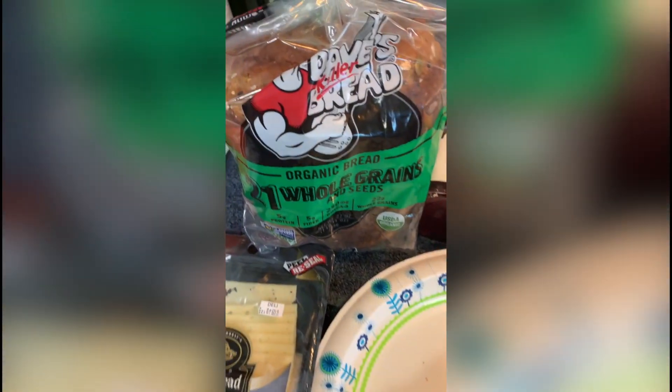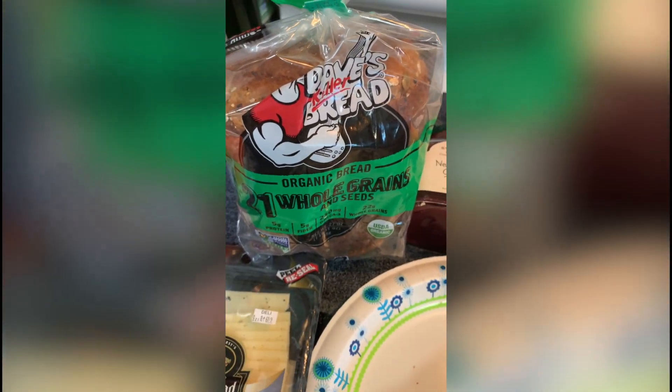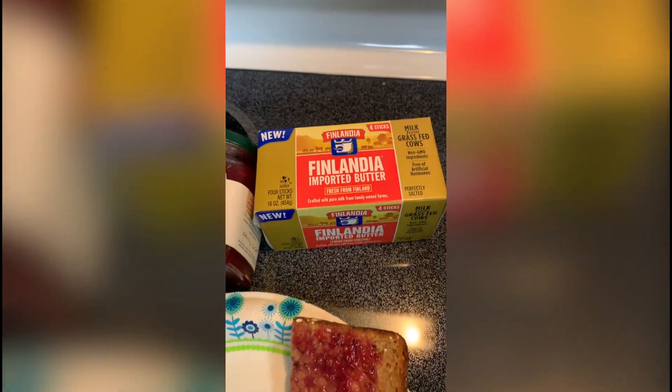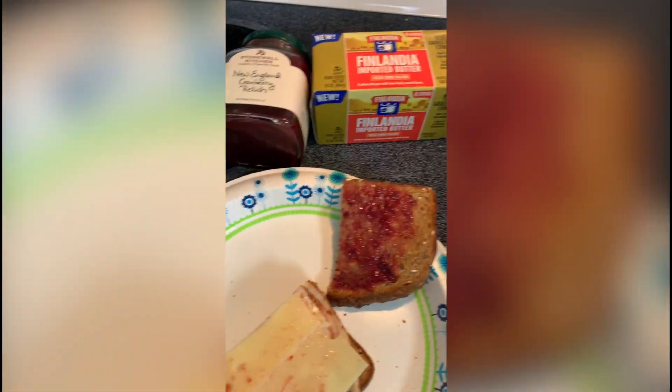So the first thing is, of course, you've got some Dave's Killer Bread, which we toasted up. Then we put some good Finlandia imported butter on it. I prefer butter — some people may prefer mayonnaise.